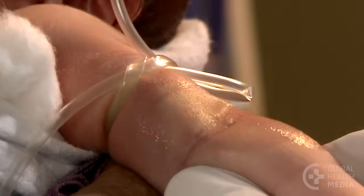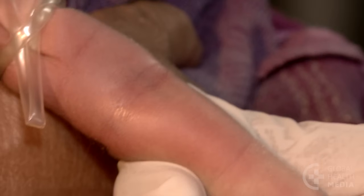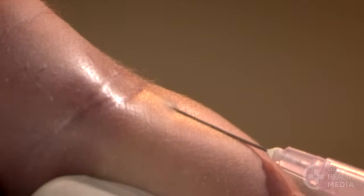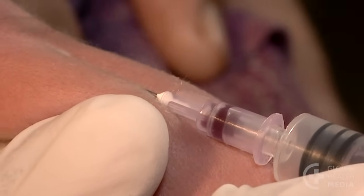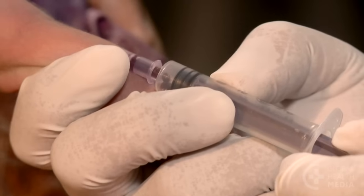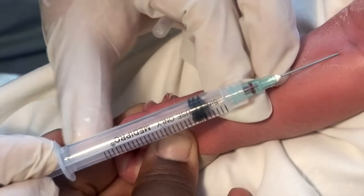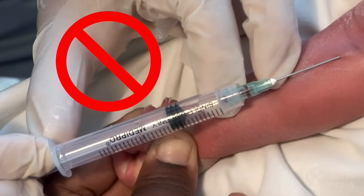Let it dry. Stretch the skin and hold it firmly, then insert the needle through the skin. The flashback of blood shows that you're in the vein. Pull back very slightly on the syringe and then continue to hold. Let the syringe slowly fill — be patient, as pulling back too forcefully will collapse the baby's tiny veins and you will not get blood.